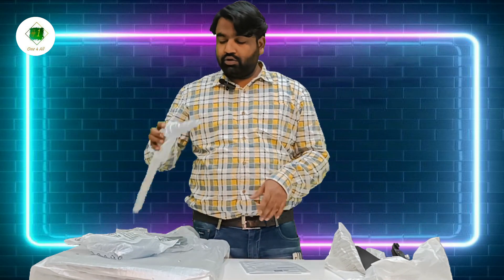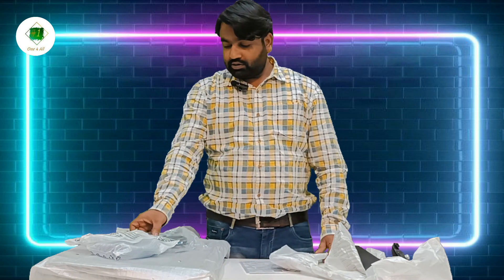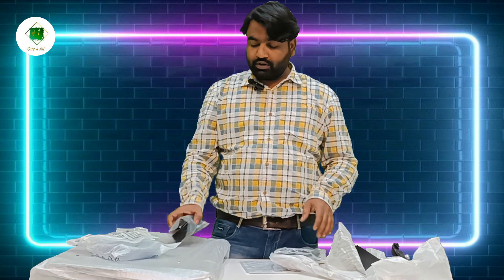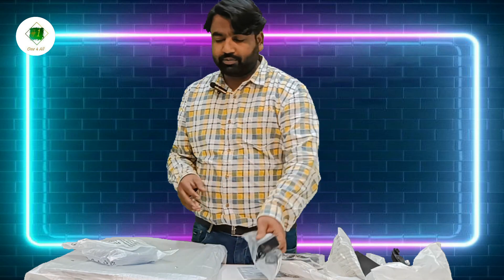There is a user manual. This is a table stand, and with this you can find an HDMI cable, a power adapter, and a power cable. This is the power adapter and cable.